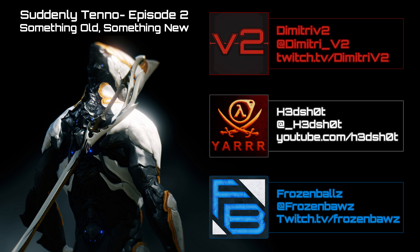Welcome back to episode two of the Subtly Tenor podcast — something old, something new. Today we're going to be discussing a multitude of things, and one of the first things we want to discuss is the Trinity Prime Access, the new one. Let's set it off — Trinity Prime itself, what do you guys think about it so far?